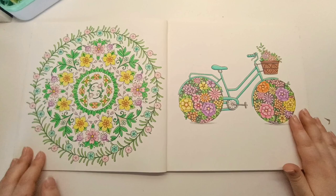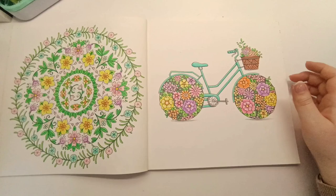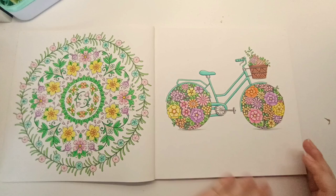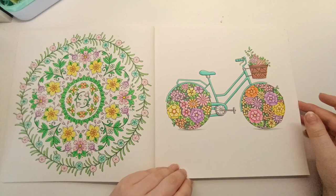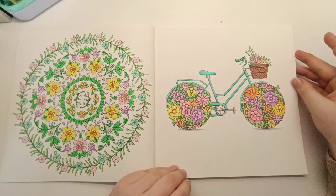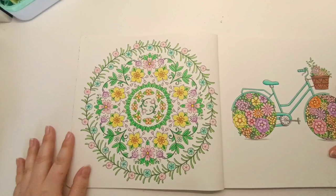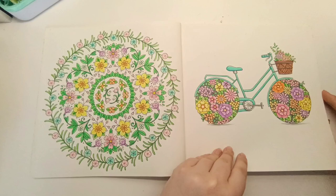I love this double page spread — I colored the bike first. The page is a bit dirty now but that just shows it's a well-loved book. I colored the teal bike first and then picked colors to complement nicely, using those colors across on the opposite page. It looks really spring-like and makes me really happy to look back on — this was colored with the Bruynzeel squares.